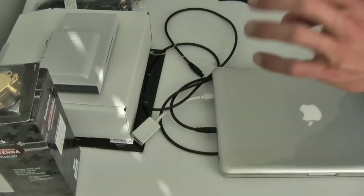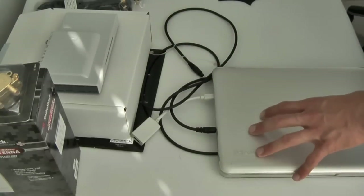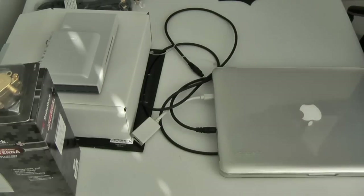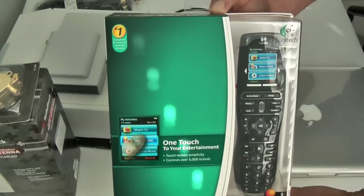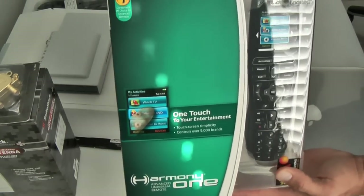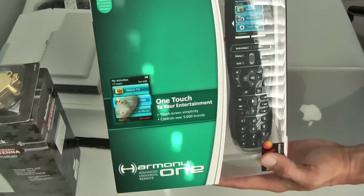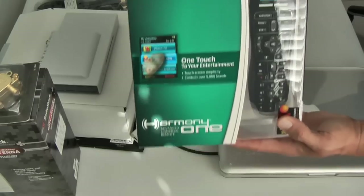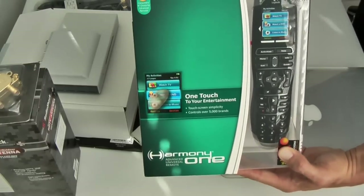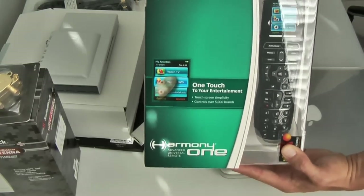I can leave the laptop closed, but I need something to use as a remote control for everything here. What I chose to do is get the Harmony One from Logitech — highly recommended by everyone I've talked to for running everything. This can even run my Roku and TV in the bedroom; it basically programs each activity to do that. This was $179.99 at CompUSA — pretty expensive, but it was $250 at Best Buy, so a lot cheaper at CompUSA here in Florida.